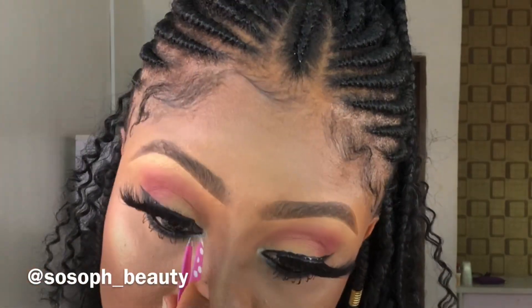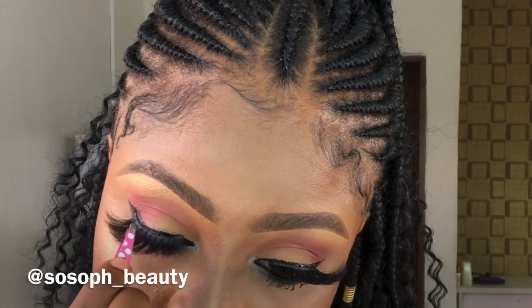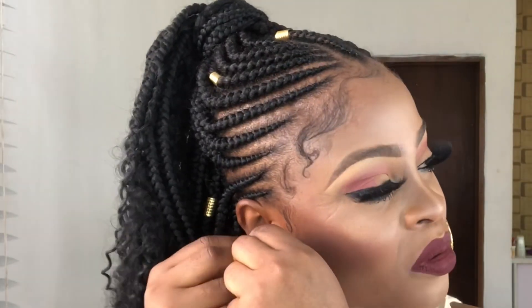I love big earrings, so that completes the look. Guys, I know you enjoyed this video and I know you're going to give me a thumbs up and subscribe to my channel. If you love this look, please give me a thumbs up, don't forget to subscribe, and I will see you in my next video. Before I go, if there's anything you want to see from me, leave it in the comment section and I am going to do just that. Bye for now!